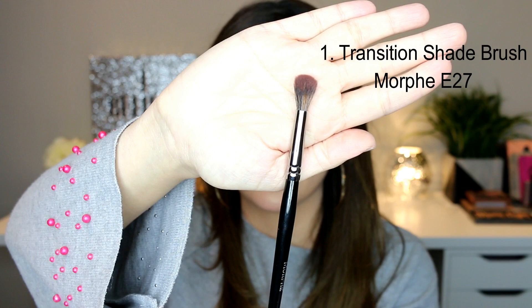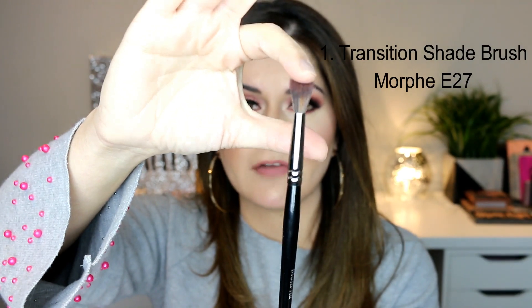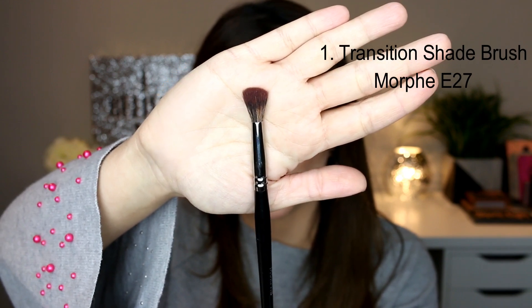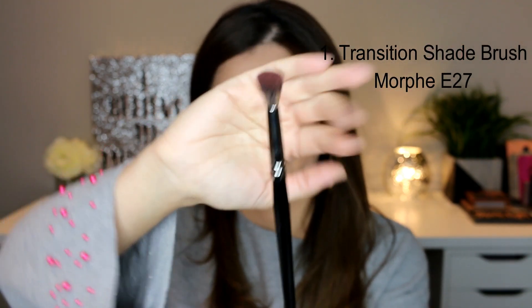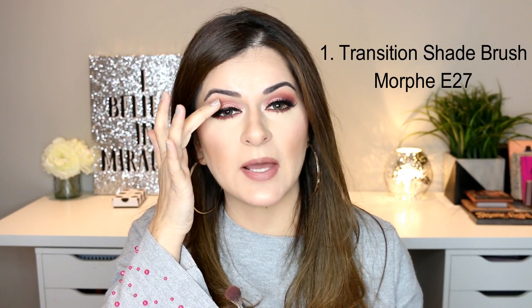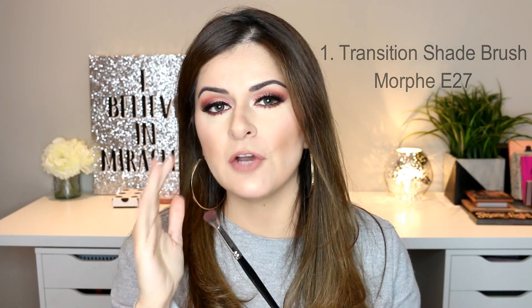You can see that the bristles are quite fanned out at the top — they start off dense and thick at the bottom but as they go up they get a little fluffy and white. The reason I really like this is because it doesn't give me a precise application; it just goes over the whole area and gives a soft, subtle look with no hard edges. It also does not pick up a lot of pigment, which is a good thing for transition shade because you want to apply a very soft, subtle eyeshadow and then build up the color afterwards.